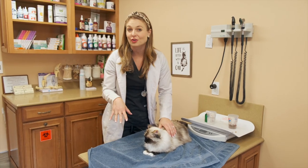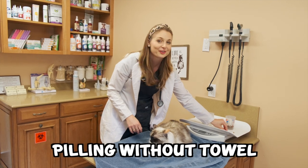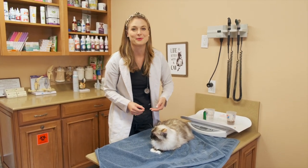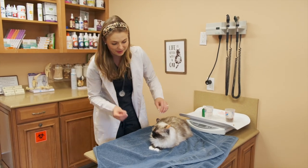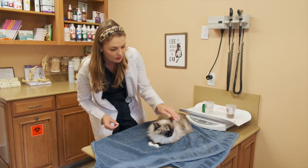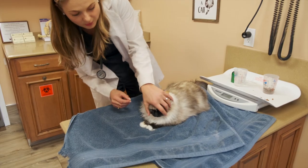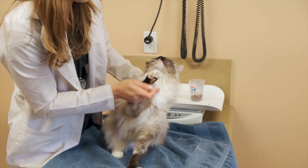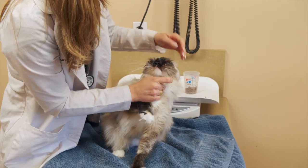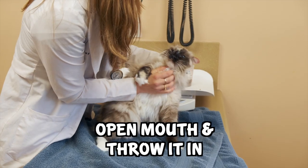I'm going to try to pill Gemma without the burrito on her because I'm pretty confident I have a good cat — though not completely confident, sometimes she can get temperamental like any other cat. For your cats that you don't think you have to burrito, again, just pet them, give them encouragement, and you want to be quick — open their mouth. See, she's trying to get me with her claws, and that's why you want to burrito your cats. Throw it in — there we go, I got it.